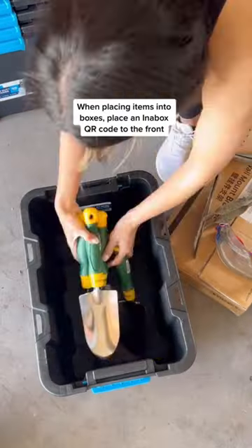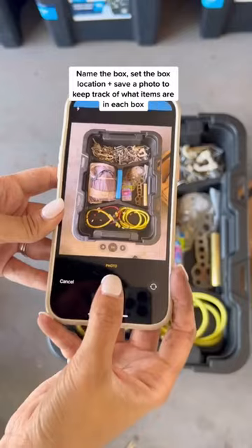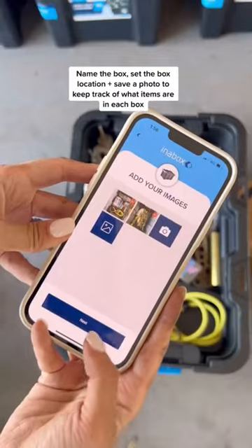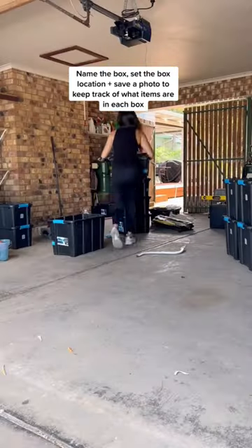When placing the items back into the boxes, add an Inner Box QR code to the front. Name the box, set the location, and save a photo to the Inner Box app to help you know exactly which items are in which box.